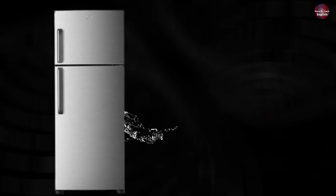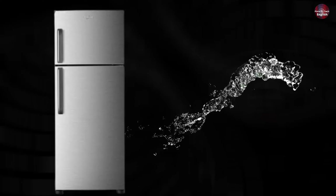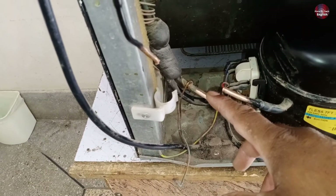I will remove the water out of the refrigerator condenser and evaporator using nitrogen gas pressure inside the pipes of the refrigerator.